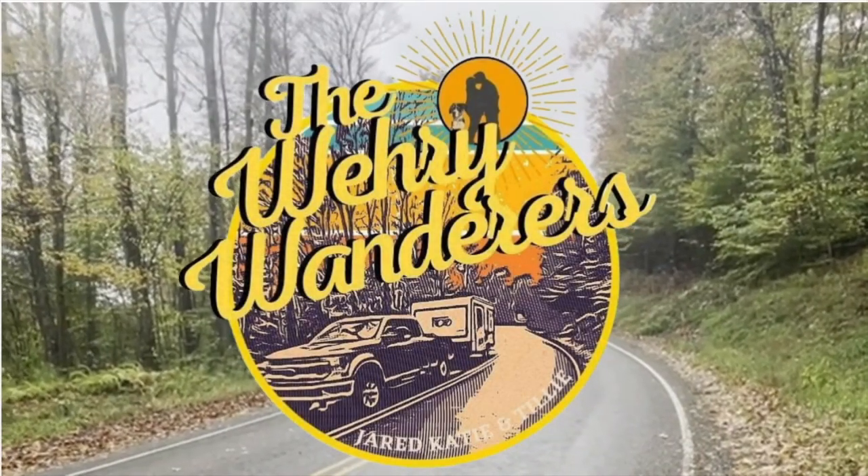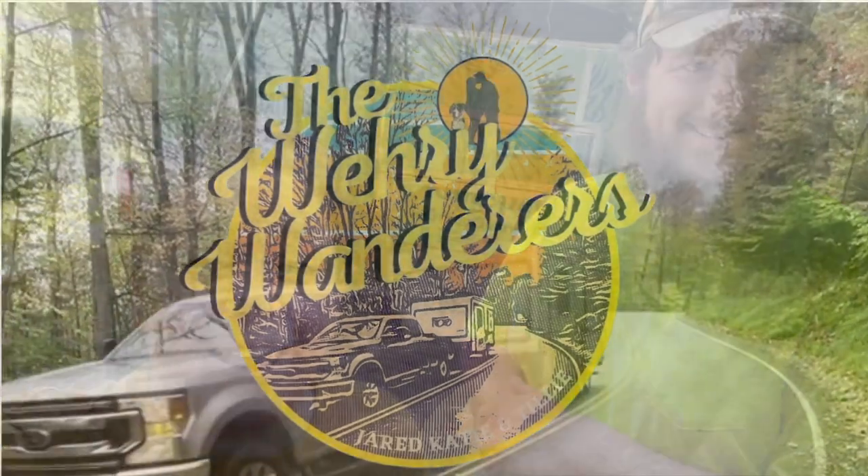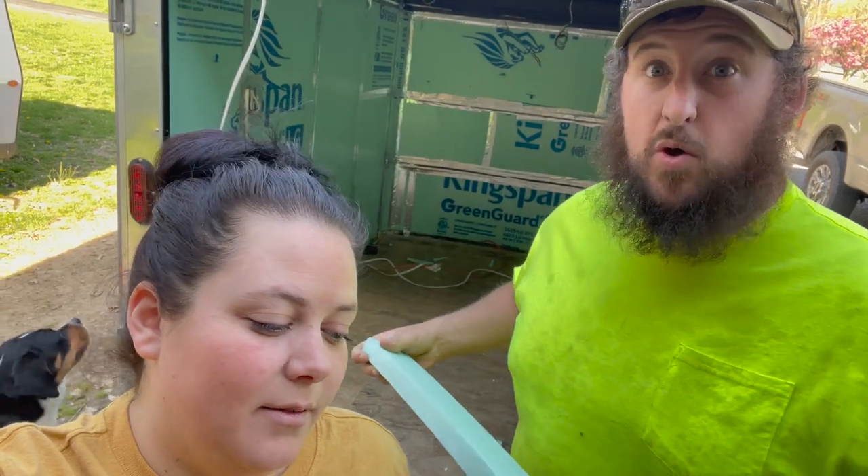Now I can tell Jared that he's number one. Tonight we are finishing one little panel of insulation that we didn't have, so we stole some from our neighbor.